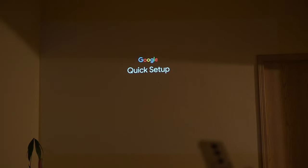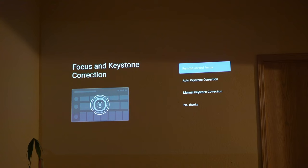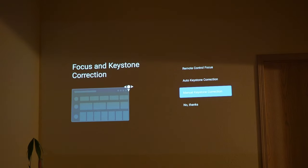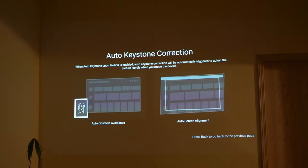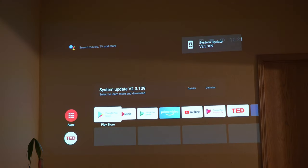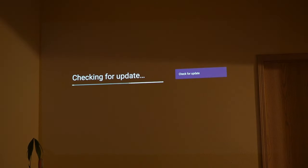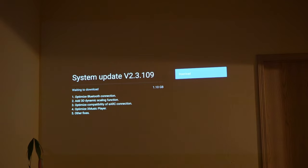Going through the setup — this is running Android TV, so if you're used to setting up an Android device it's the same process. Now we have the focus and keystone correction, which allows you to adjust your screen size. You can do it manually or use auto keystone. There's also remote control focus — there's volume and focus on the remote itself. There is a system update available, about 1 gigabyte, so I'll go ahead and update this.